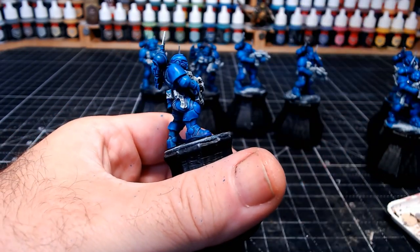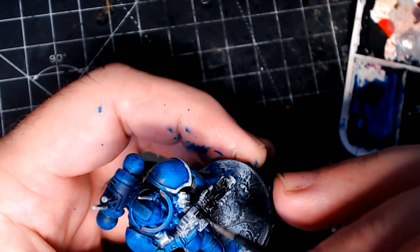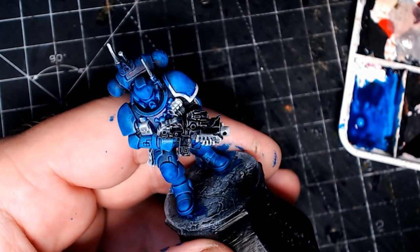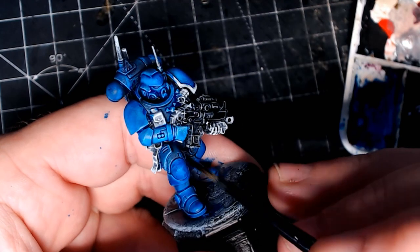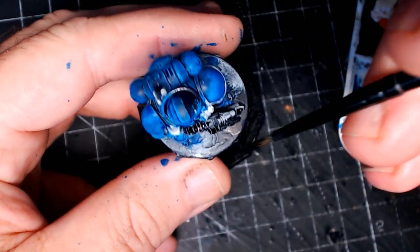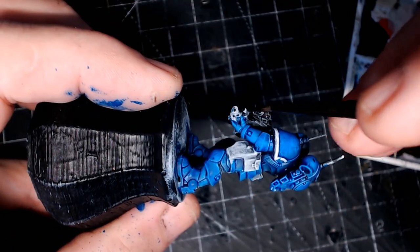Fortunately those lovely people over at Chaos Cards have sent me these Space Marines for me to use, which is pretty cool. So yeah guys, don't forget — link in the description. Go check them out and use the discount code CHECKMATE and that will give you 5% off any purchases over £30.